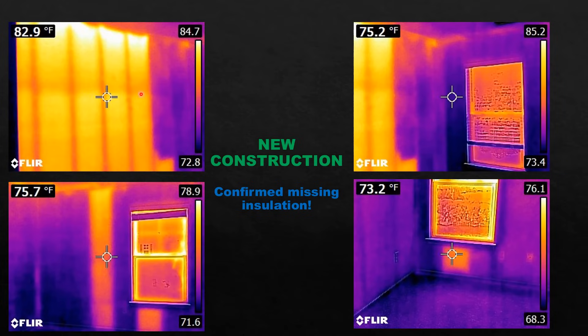On the other hand, this is brand new construction. This was a room on the top left corner of the home, and this was on the front right. When I walked into this room, it was very warm. Initially I thought maybe they didn't hook up the duct to the register. Shot it with my camera and found: insulated walls, not-insulated walls — missing insulation, missing insulation, missing insulation.